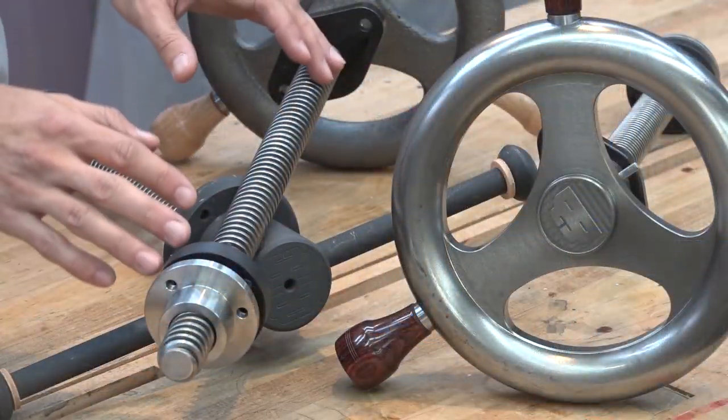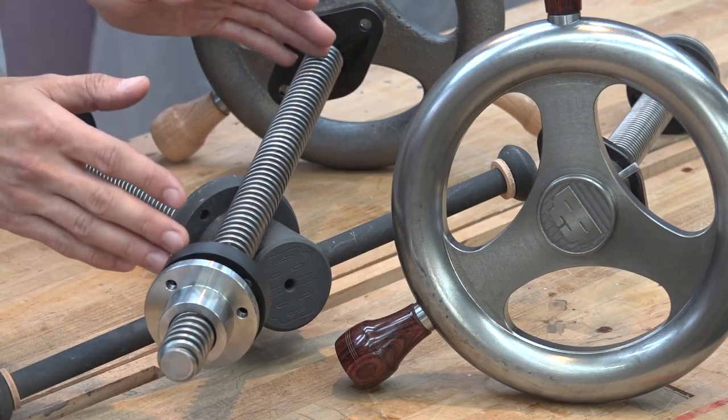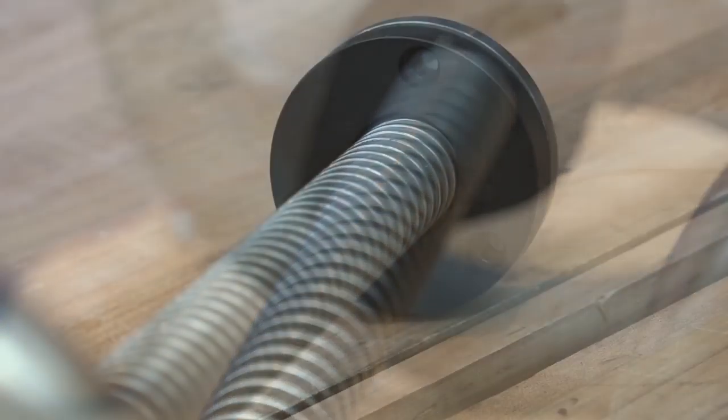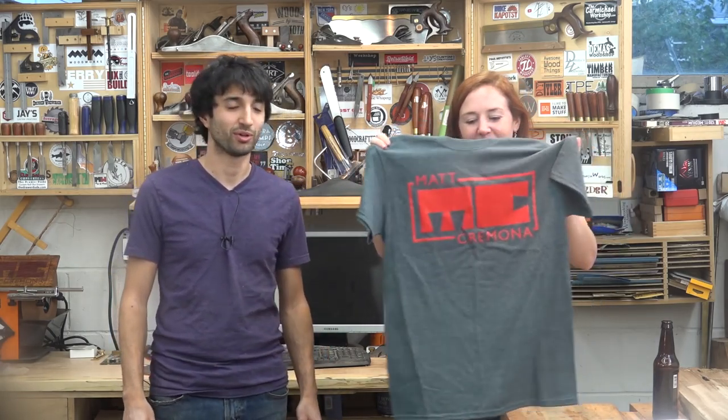Lastly this week I have two things to let you know about. Over on the Highland Woodworking YouTube channel there is a video they posted a couple days ago — I did a product tour of the Benchcrafted vise hardware. So if you're interested in that hardware kit, definitely check out that video; it walks you through all the purchasing options. Also, I got new t-shirts in — the Matt Carmona logo on dark heather gray. Those are over on my website; you can buy yourself a sweet t-shirt and look cool.